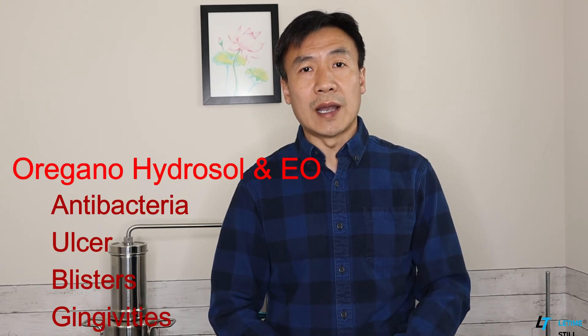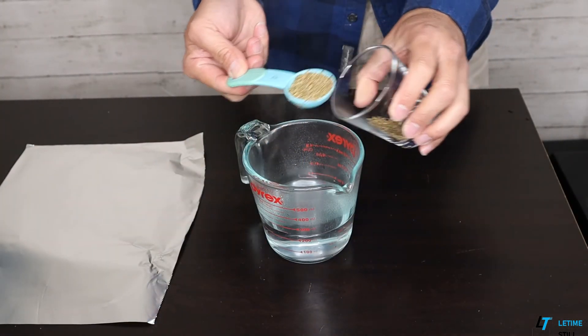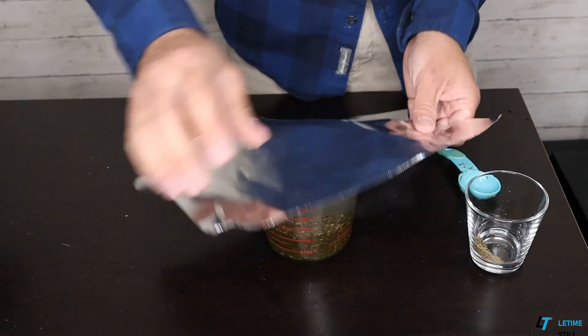You can also use oregano hydrosol as a regular mouthwash twice a day to help prevent and fight oral diseases. If you would like to know more about how to make eucalyptus, Cyme, and oregano hydrosol and essential oil, please watch my other videos. Tea is another way to extract herbs, but it is milder than the hydrosol. You will need 1 cup of hot water and 1 tablespoon of herbs. Mix them together, let them sit for 2 hours, and put into the refrigerator for next day use. Only make enough for the whole day and throw away the rest, making a new batch for the next day.